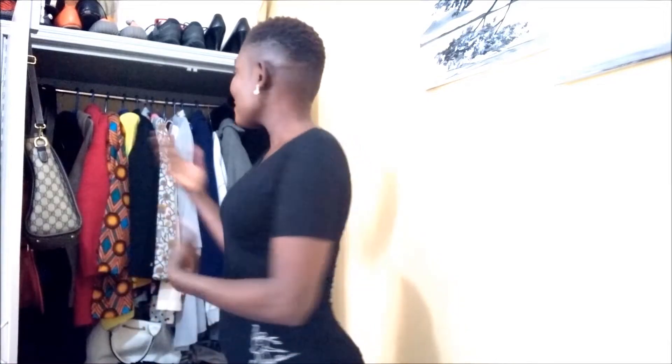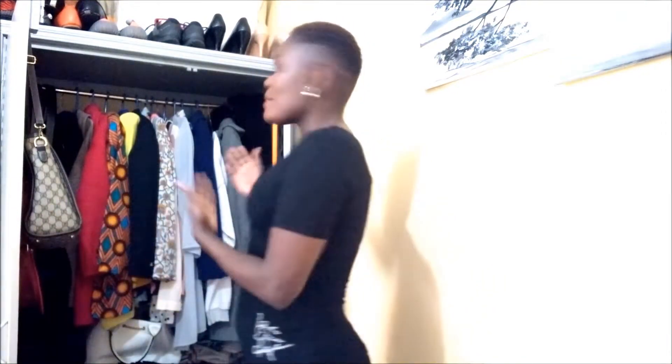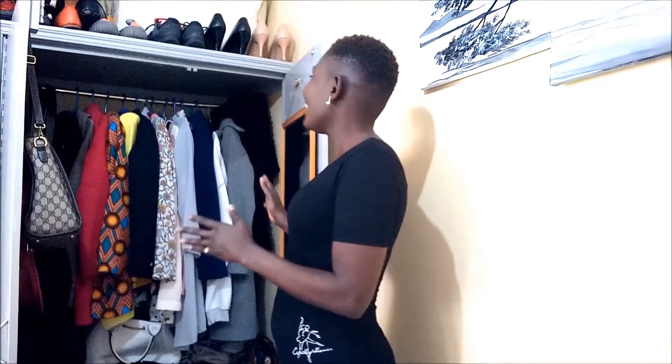Hi guys, welcome back to my channel! Today I'm back with another video. By name I'm called Maureen. If you are new, please don't forget to subscribe and turn the notification bell on. As you can see, I'm standing beside my clothes — today I just want to arrange my clothes. It has been so long since I arranged them; I just do the laundry and put my clothes there. I want to share with you how I separate my clothes. It's a really small clothing space and we are really managing this life.